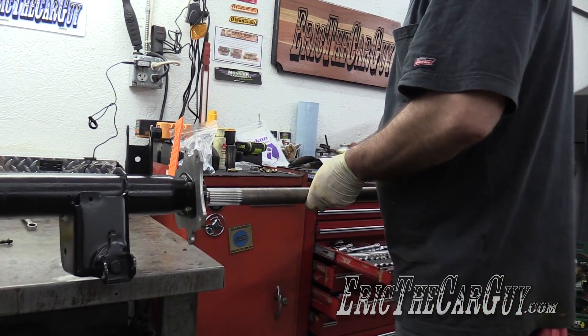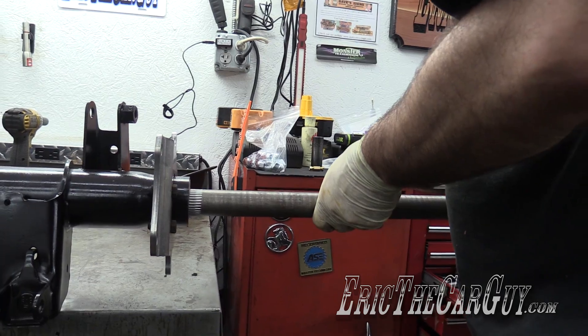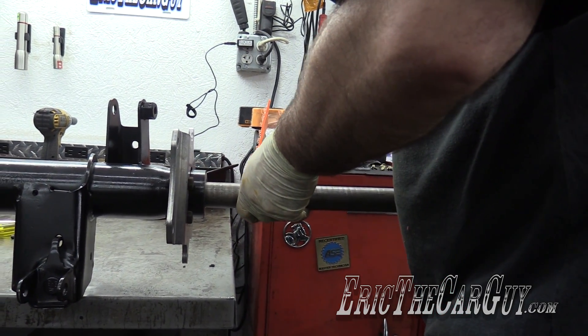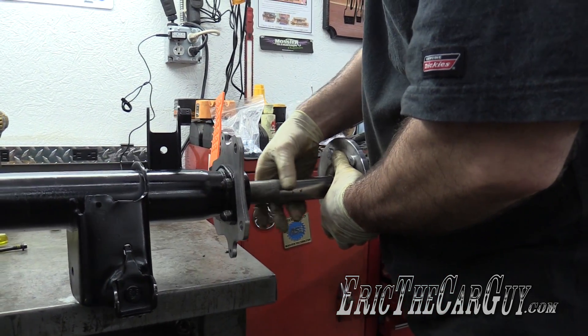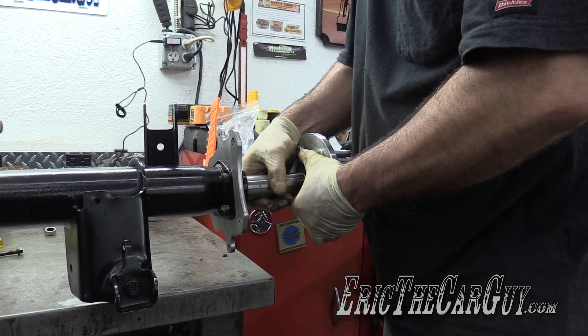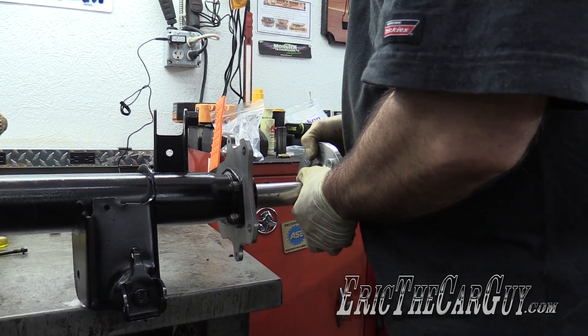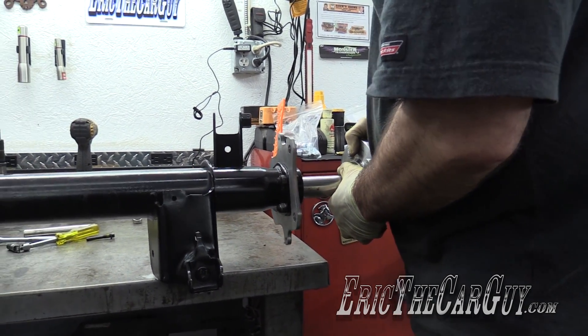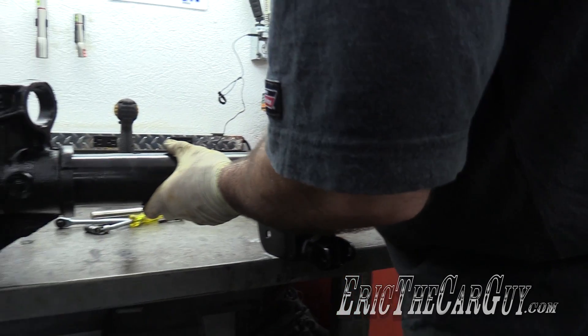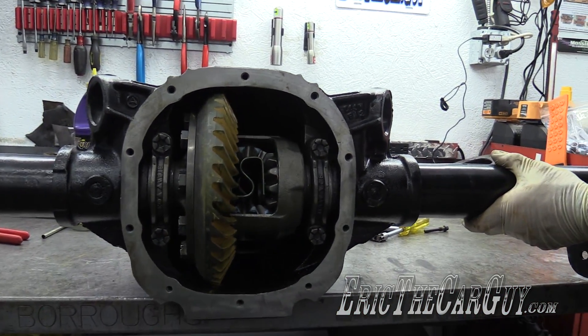Now that we have studs, very carefully — not to damage the seal — run this all the way in. And then hopefully there we go, splining up inside there.